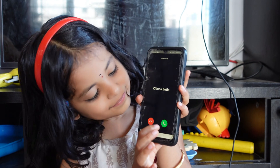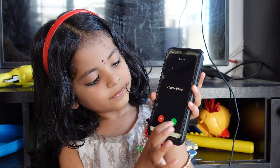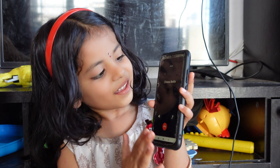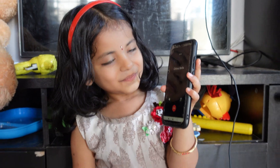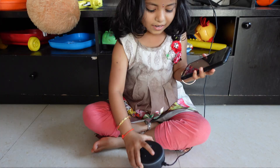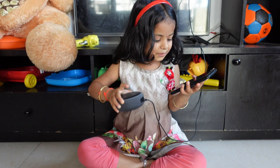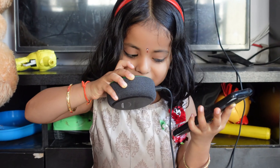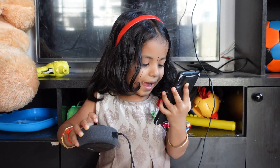This is the picture. Hello. Hello. Hey, I am also fine. How are you doing? I am good.